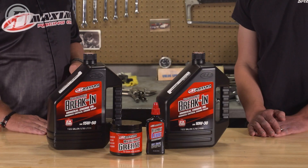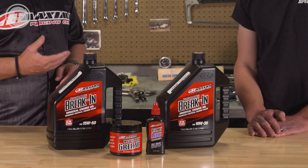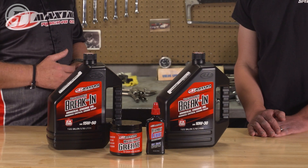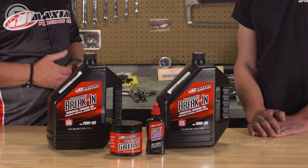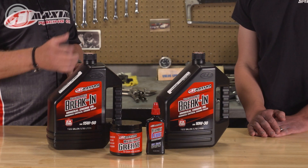One thing I hear a lot about our break-in oil is how dirty it looks — it really scares some people when they drain the oil and see how dirty it is. But that's exactly what we want a break-in oil to do. We don't want it to come out looking good. We want it to come out dirty and full of all the material the engine produced during the break-in process. We want the oil to capture all of that so it can get filtered or drained out.